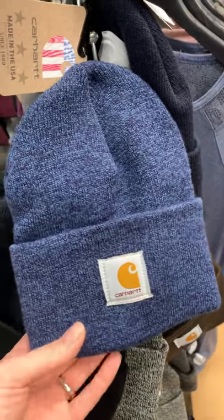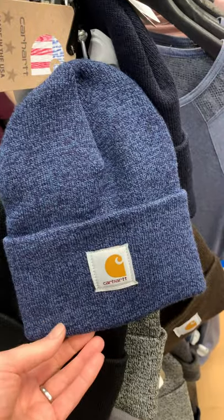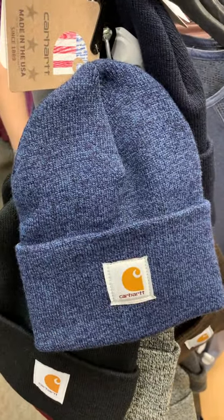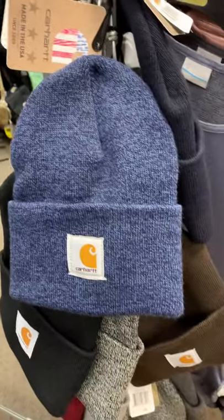The Carhartt Dock Worker Beanie is definitely a best seller here at the store. Everybody loves it, from the cool kids to the construction workers. So let me show you some of the colors we've got.